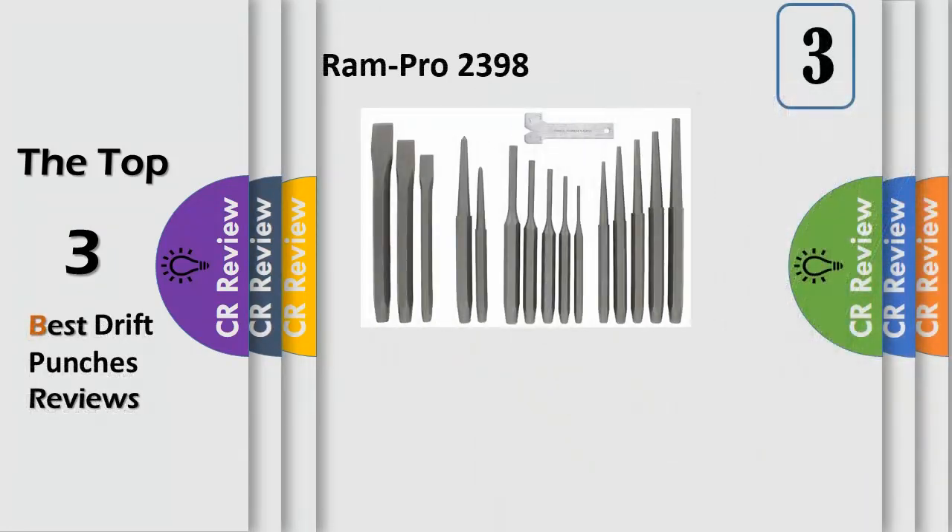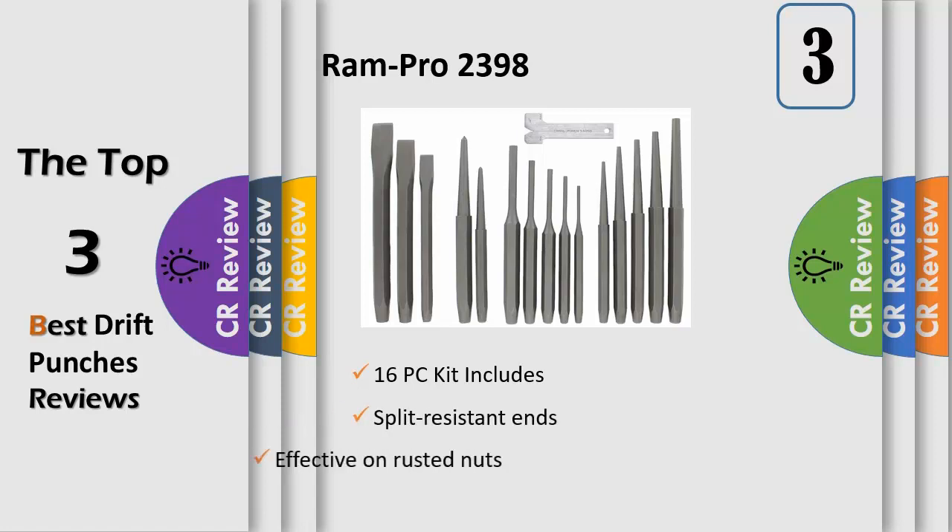The RAM Pro Ultimate All-in-One Heavy Duty Punch and Chisel Kit is the needed toolset for any metal or woodworker to start, punch, align, and mark holes, and get any job done quick and easy. The kit includes various sized punches and chisels for repairing or building any type of project.